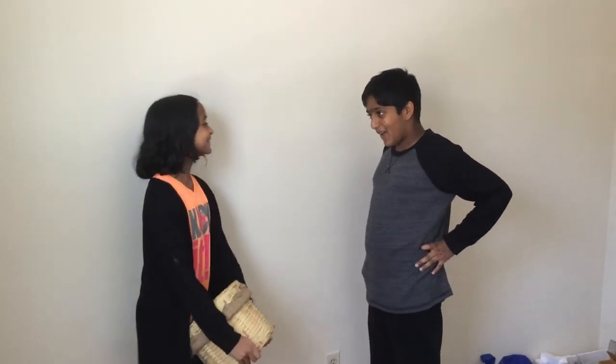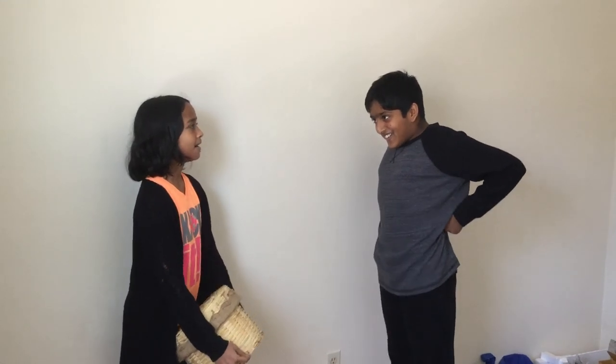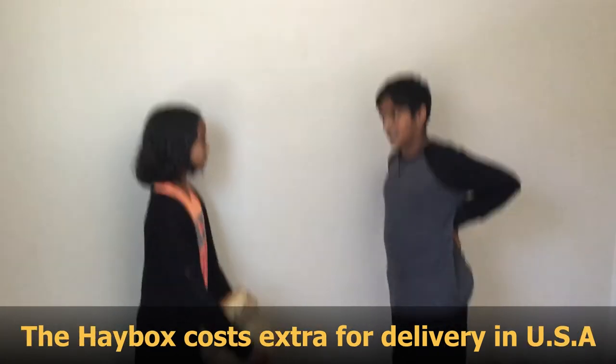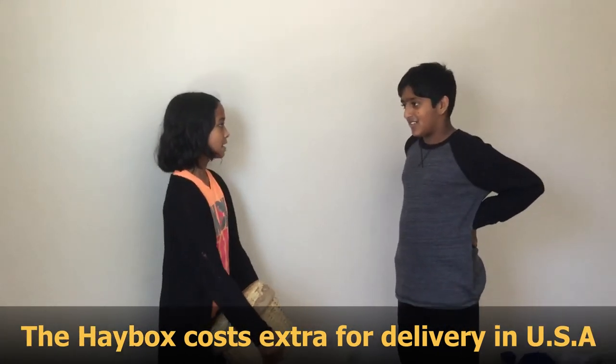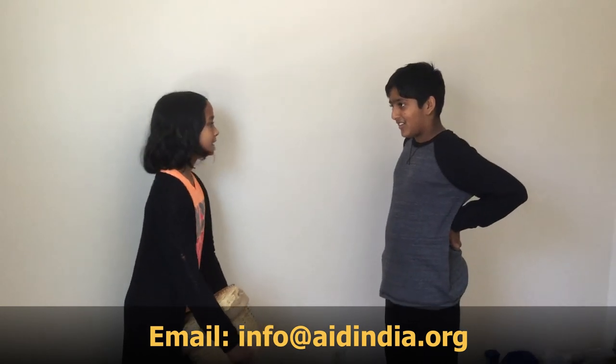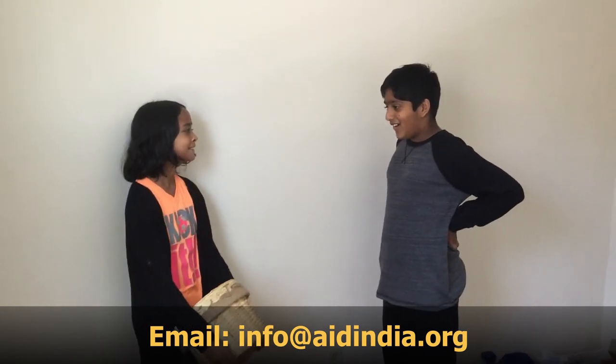Cool, I want to buy that. How much is it? It's 500 rupees in India. There's free delivery there, extra cost for delivery in the USA. Email info at inindia.org.